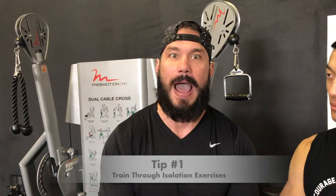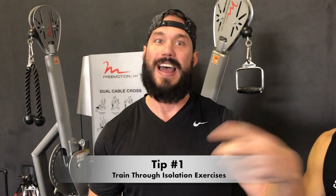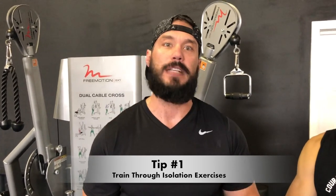Tip number one is you have to train isolation exercises. Now I know this may go against a lot of what you're hearing in the muscle building world these days — that you only need to train compound lifts to build your ideal physique — but that's false. What ends up happening in a compound movement is our biceps and triceps are the secondary mover of that exercise, meaning the back or chest is gonna be responsible for moving the majority of the weight, and the biceps are only gonna kick in as needed. So you're not fully creating the tension, creating the load, or getting those muscle fibers as short and as contracted as possible.